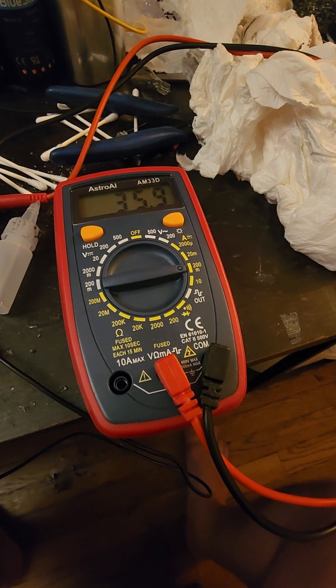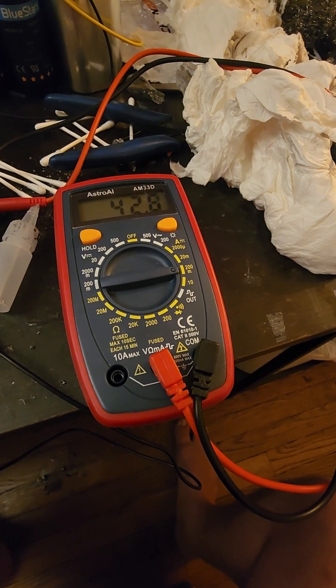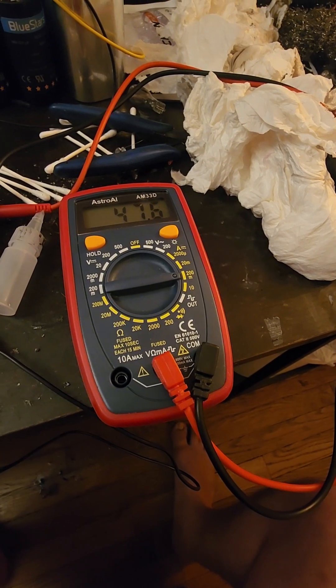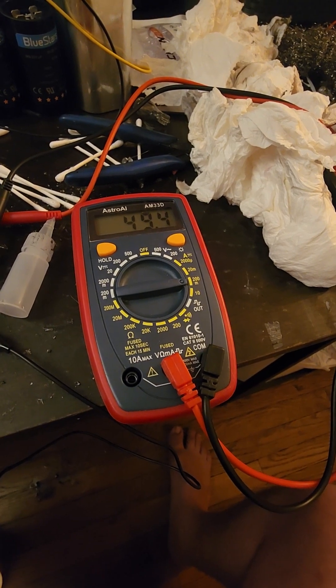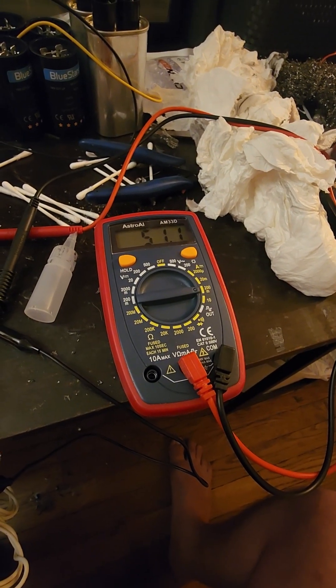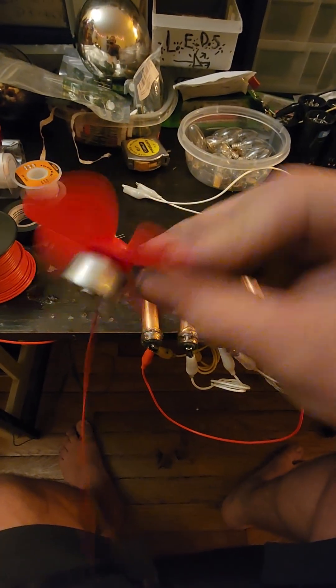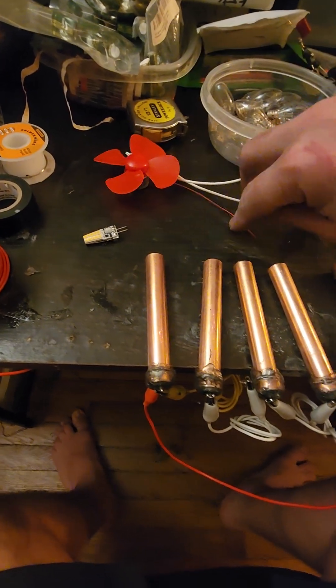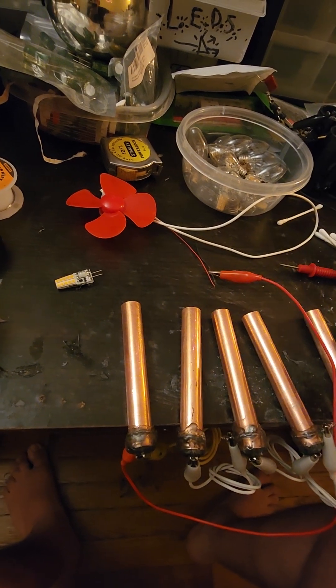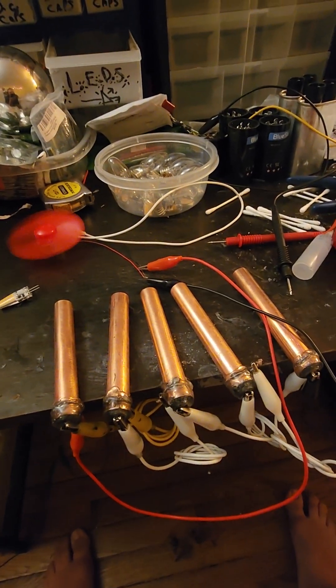Current increases under load. We're at 51 milliamps — let's hook up the motor. Here's what the motor looks like for the naysayers. There's the motor running.